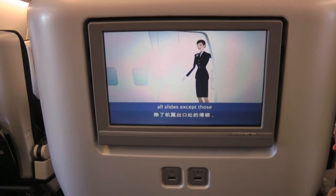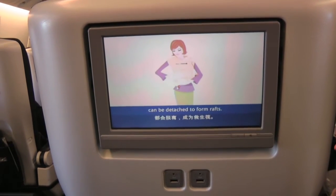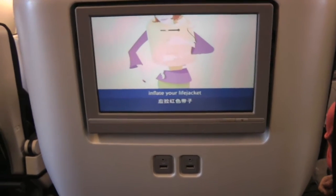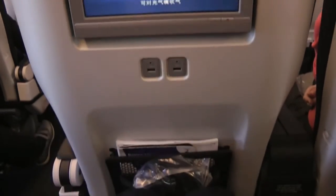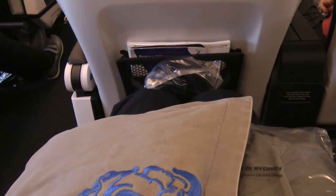If the aircraft has landed on water, all slides except those at the over-wing exits can be detached to form rafts. As you leave the aircraft, inflate your life jacket by pulling the red tab. If necessary, blow into this mouthpiece to top up the air. Your life jacket is fitted with a light and a whistle.